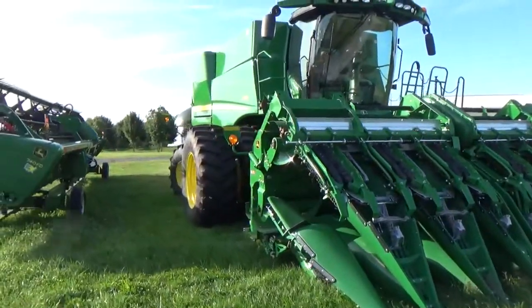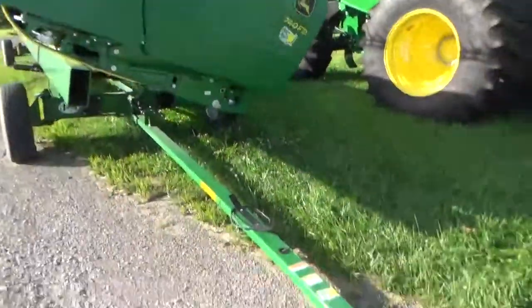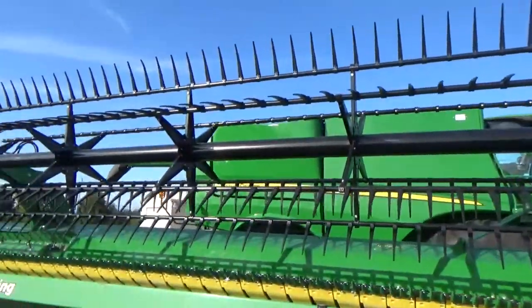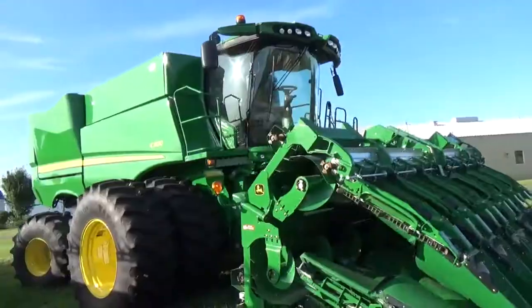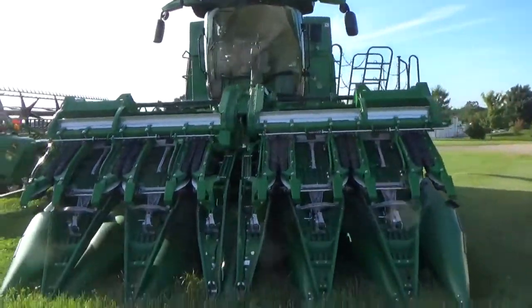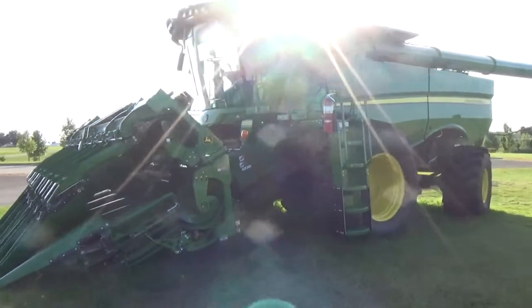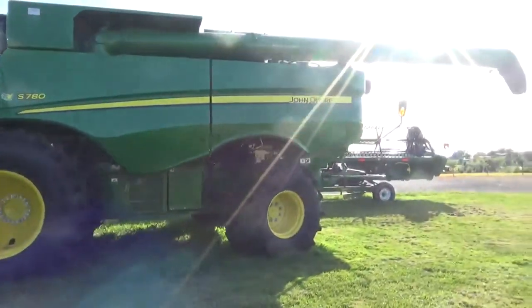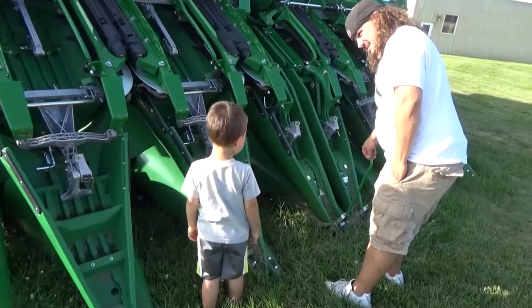Here is a harvester. It's so big. It has big tires. What do you think? It's hard. It's a harvester.